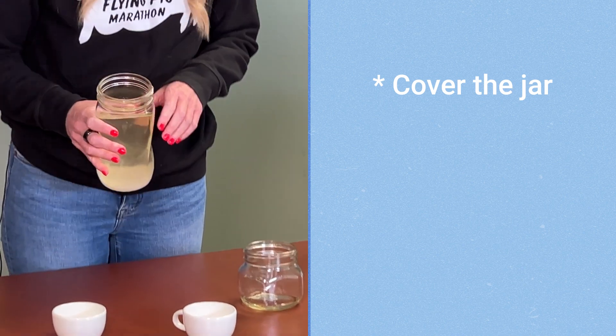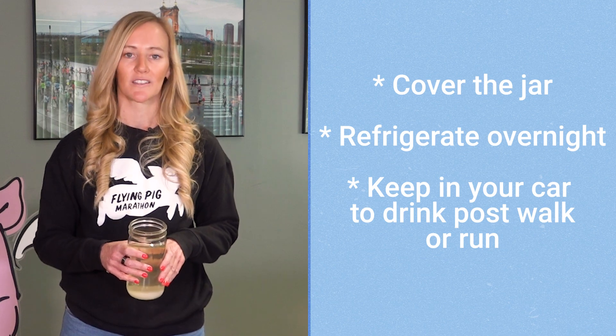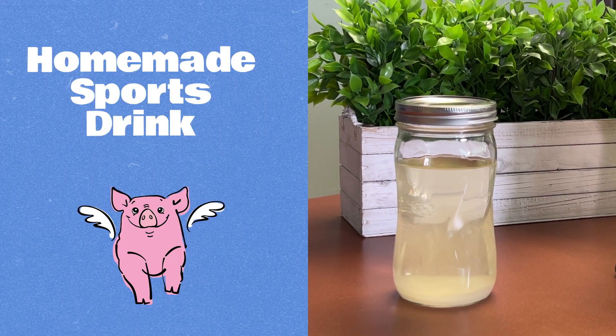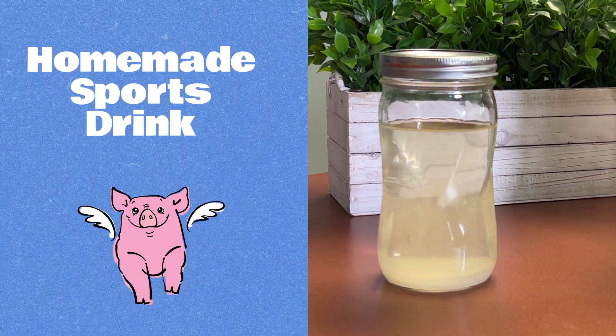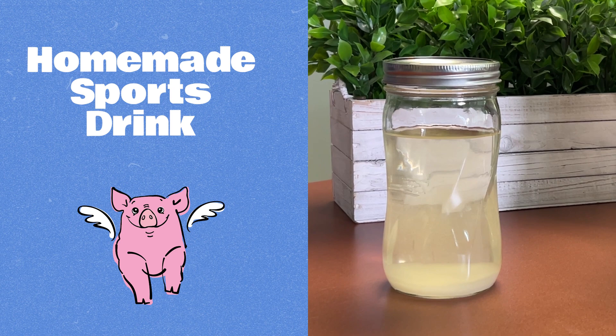You can seal this off, cover it, and refrigerate it overnight. You can keep it in your car for those post-work runs and walks. What's great about homemade sports drinks is you can keep the ingredients on hand throughout training season so that you never run out of your race day fuel.